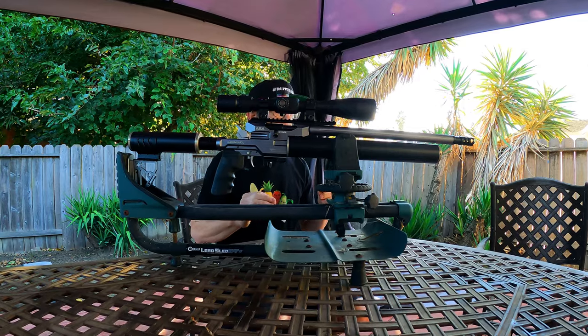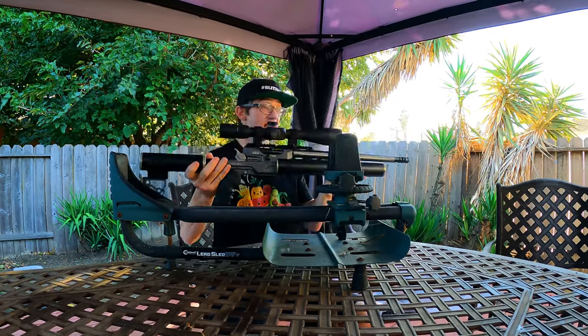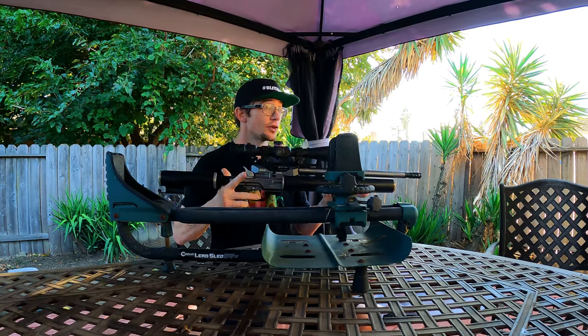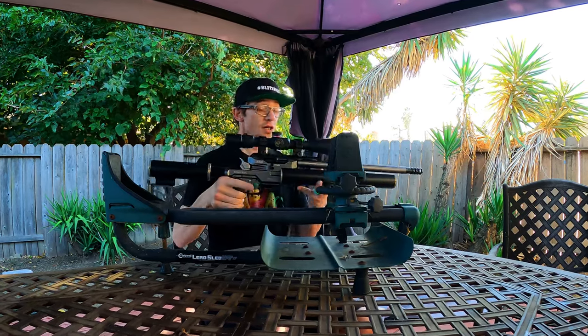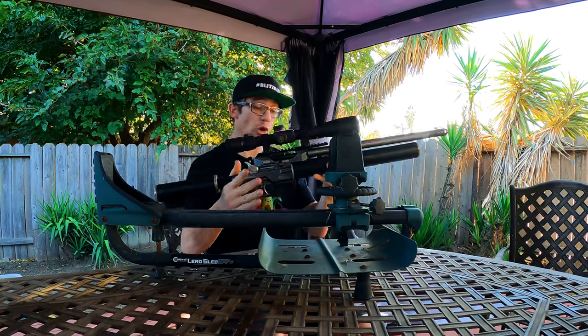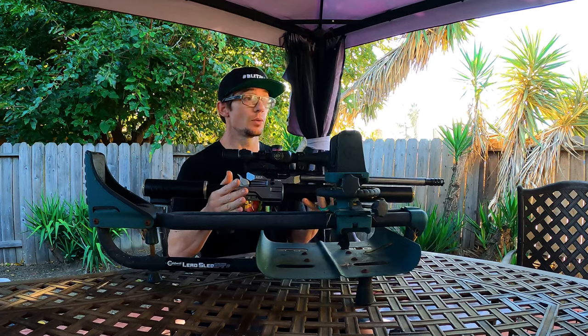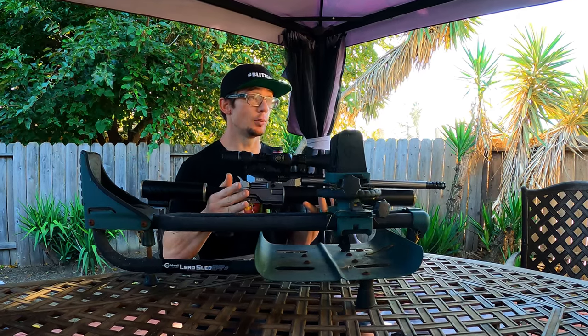There's a whole lot right going on with this rifle right out of the box. First thing I can say with certainty is this is by far the lightest thing in my entire collection as far as big bore air guns are concerned. I don't have a scale in front of me, but I would say the whole thing including the scope is probably less than 10 to 12 pounds. I could heave this through the woods all day, no problem.